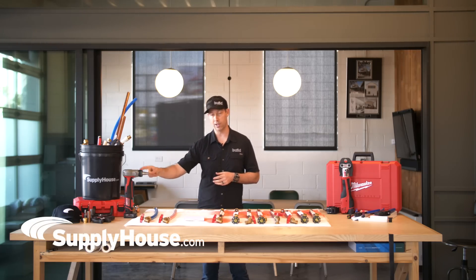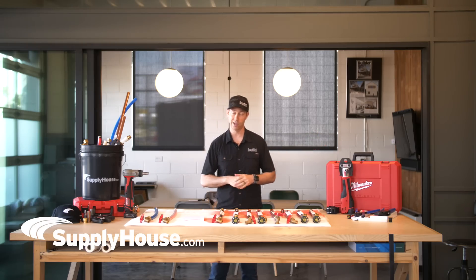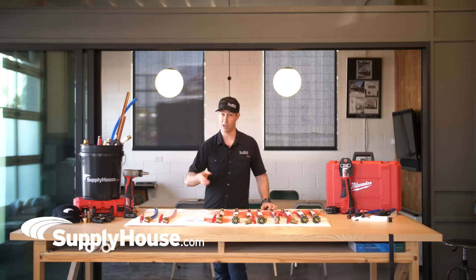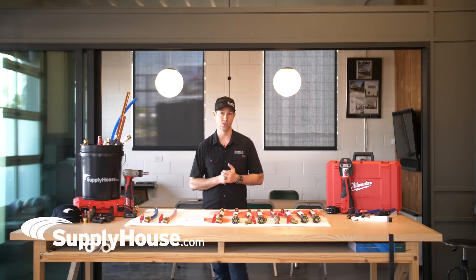Big thanks to SupplyHouse.com for sponsoring today's video. All the parts and pieces, including the tools we used, came from SupplyHouse.com. They're great to work with — fast shipping, great communication, you actually talk to real people over there. If you check out their website, there are tons of great options for all kinds of different things you're going to use on your job site. Comment below if you think I missed something or if you see another test or another type of fitting I should try — I'm curious to know what you thought of this test and I'll try to reply to as many comments as possible. If you like this video and want to see more plumbing-related content, hit that thumbs up button and follow us on Twitter and Instagram. We'll see you next time on The Build Show.